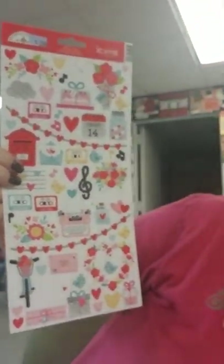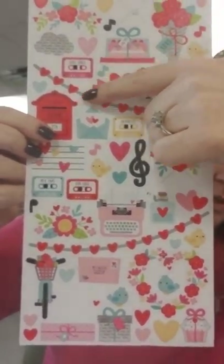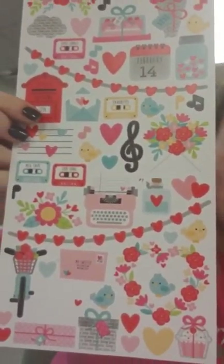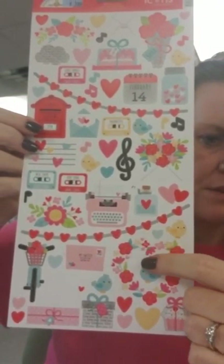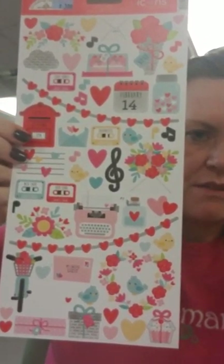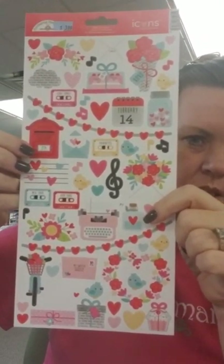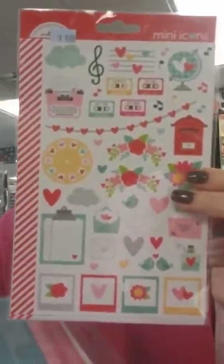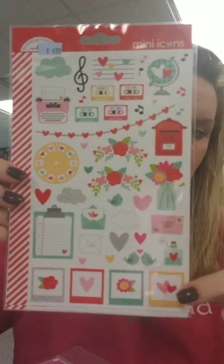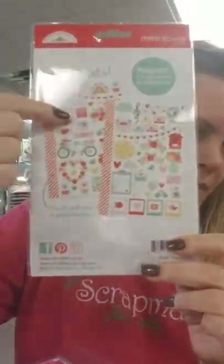Here is your 6x12 icon sticker sheet. I like the borders — hang those across the top of the page. Super cute. Love the little birds and the valentines up here, the hearts in a jar. We've got the mini icons which are a little bit smaller. You get two sheets of stickers and the sheets are different, so it shows you on the back what you get.